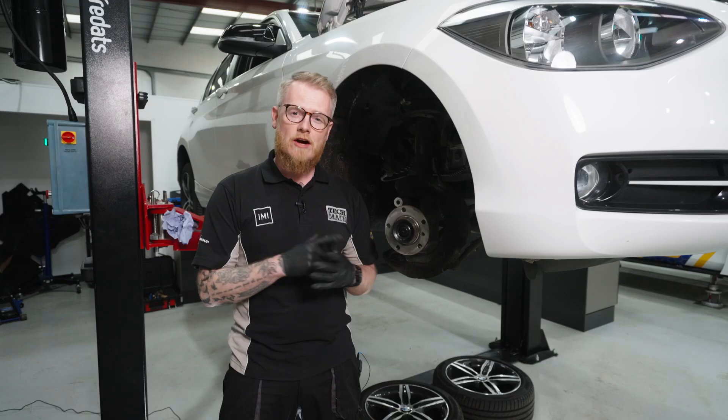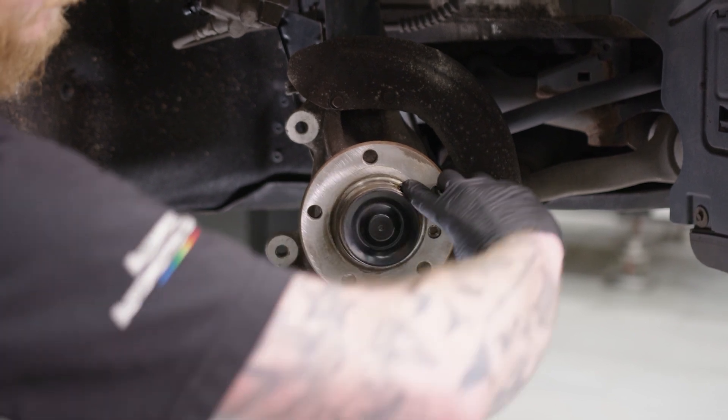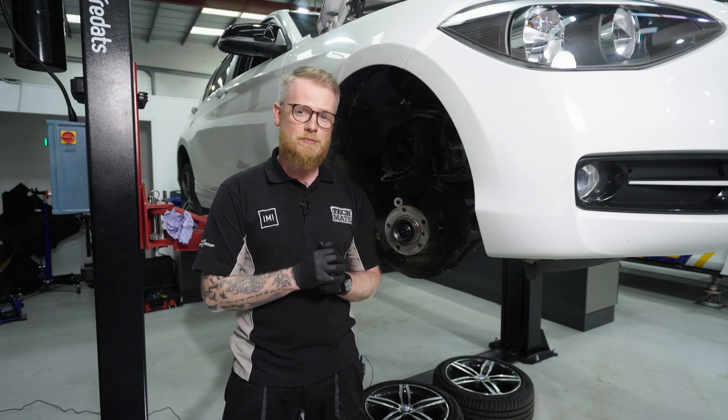We need to apply a very thin layer of high melting point metal-free petroleum-based grease to the mounting and location surface to help reduce corrosion. Do not use copper grease, as this can cause galvanic corrosion which will actually speed up the corrosion process and may result in lateral run out, leading to brake judder.